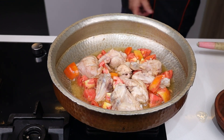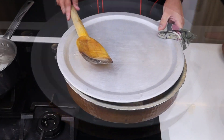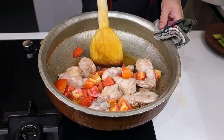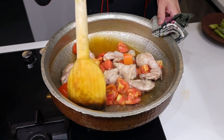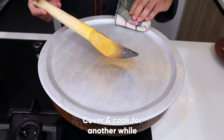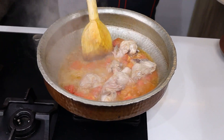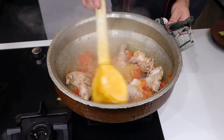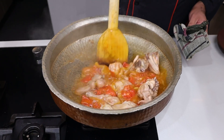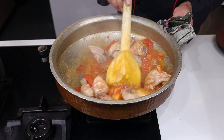And then we will mash the tomatoes properly. Now the tomatoes have completely softened. Look — the tomatoes have completely cooked down, and the chicken is also tender. The tomatoes will break down fully.